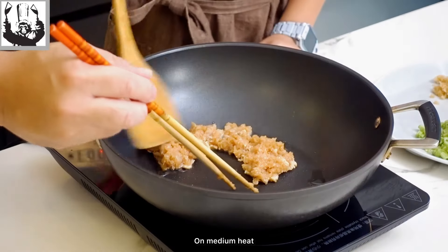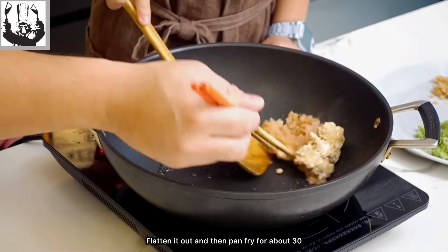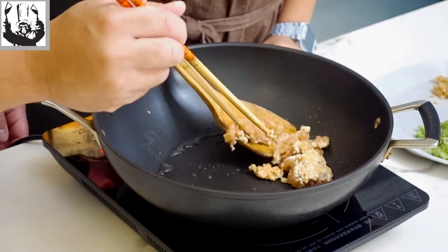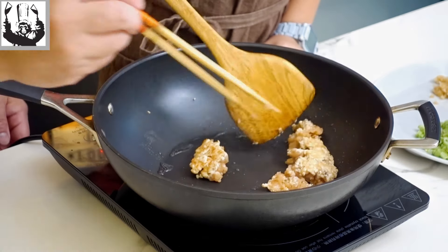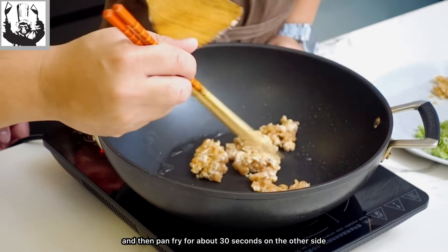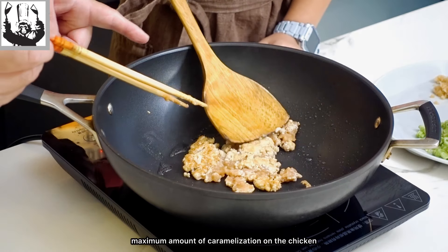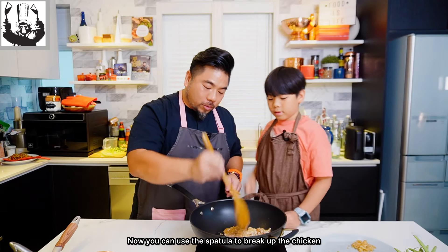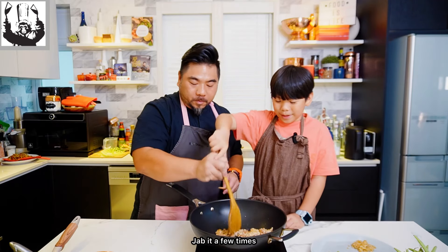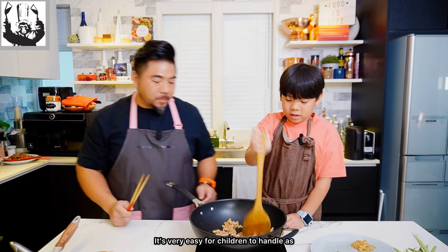On medium heat, the chicken goes into the pan with a little bit of vegetable oil. Flatten it out and then pan fry for about 30 seconds on one side, flip it over, flatten it out again and pan fry for about 30 seconds on the other side. This is the easiest technique to get the maximum amount of caramelization on the chicken. Now you can use the spatula to break up the chicken — jab it a few times and the chicken will come loose. It's very easy for children to handle as well.